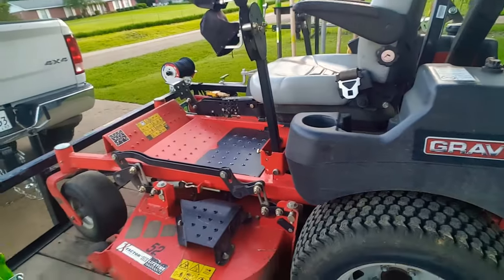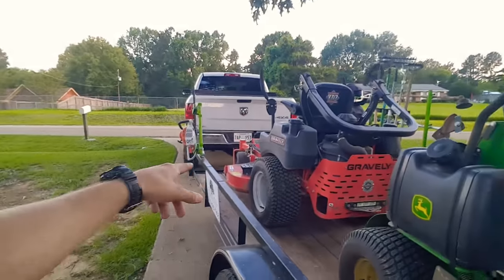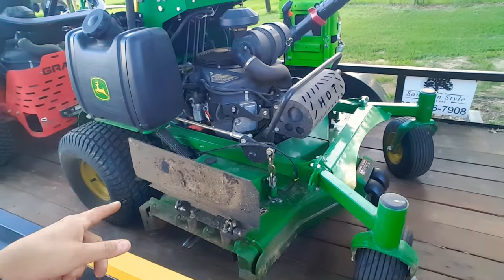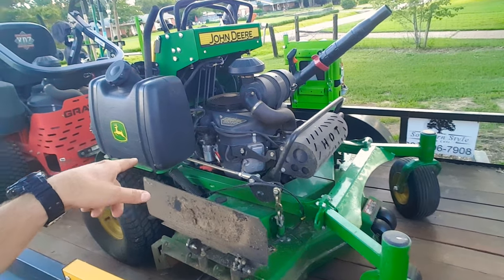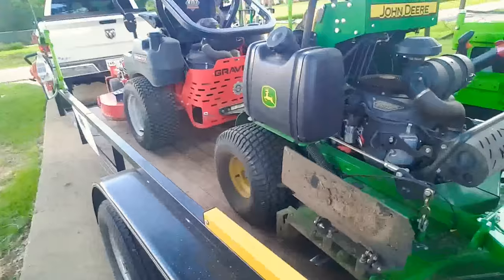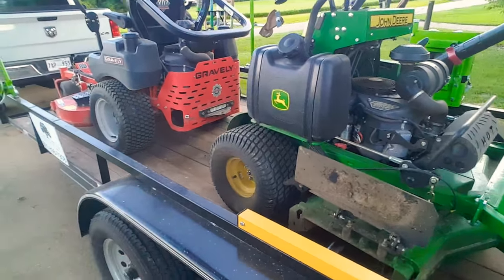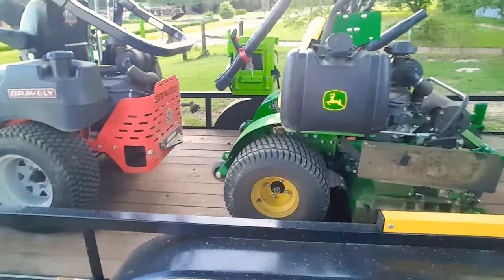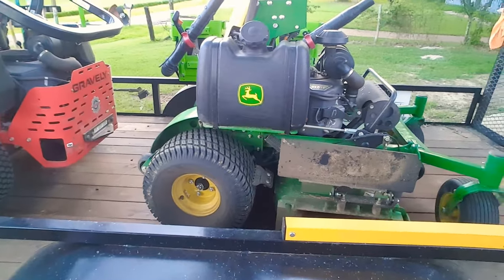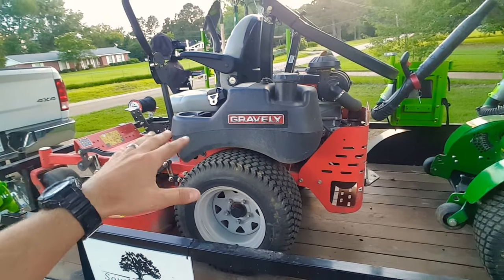With the sit-down you sometimes didn't want to get off because you have to pull the parking brake and stand up. In my opinion, if I had to choose between these — this is a 52-inch and this is a 48-inch — even for two-acre-plus properties, I've cut a two-acre property with the 48 over the 52 and there's not that much difference in the cut. I would definitely go with a stander just for the comfort on my back. It's so short, you can get into tight spots, and it means a lot less weed-eating.